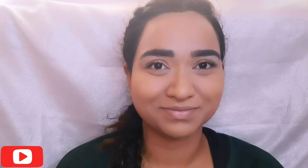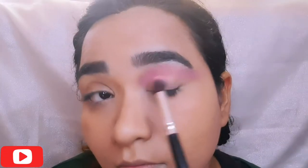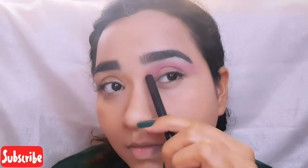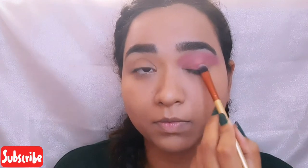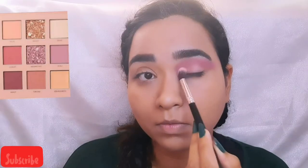I am using the Huda Beauty nude palette, shade Spine. I am depositing the color above my crease line, moving out towards the end of my eyebrows, and blending it out well. For the eyelids, I am using shade Infatuation and shade Bed, blending it all together well.